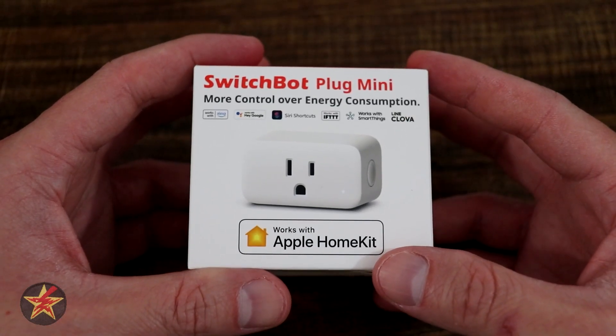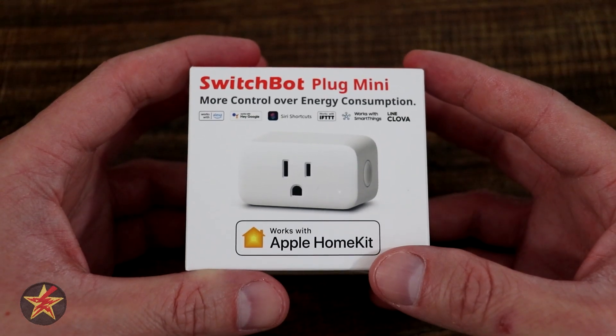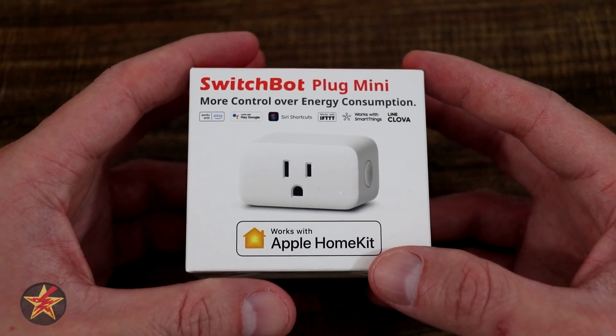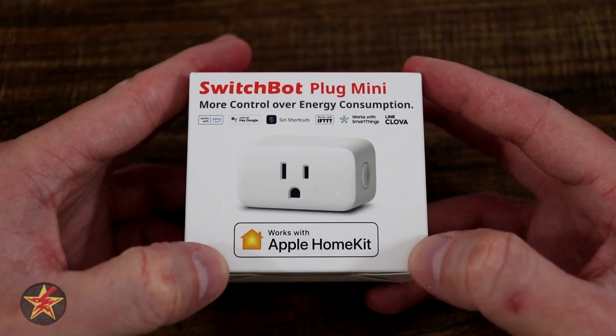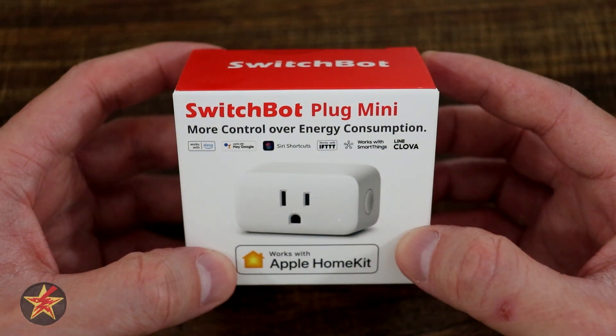Are you looking for a smart plug that works with Alexa, Google Home, Siri Shortcuts, IFTTT, SmartThings, Line Clove, and Apple HomeKit that comes in a ridiculously small package? Then you're in the right place.